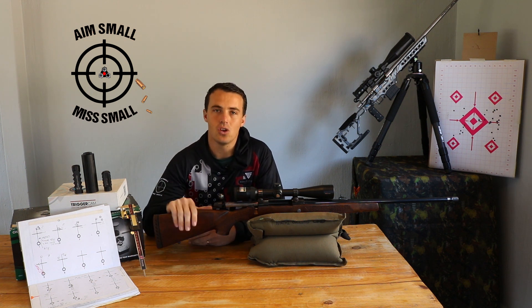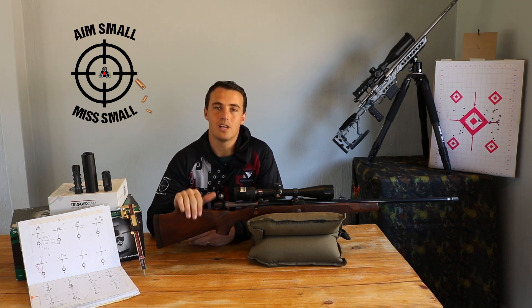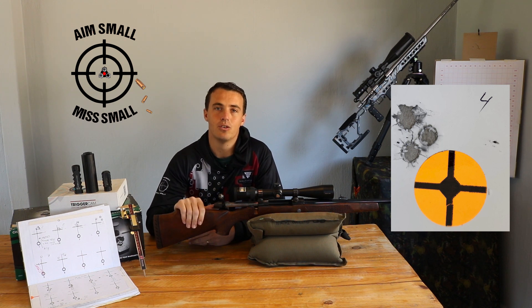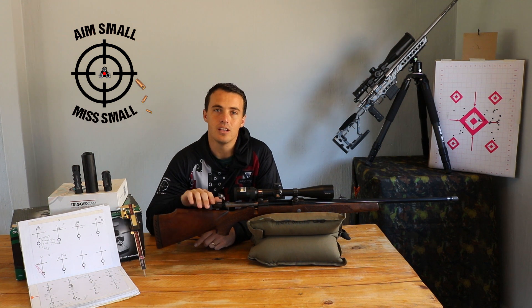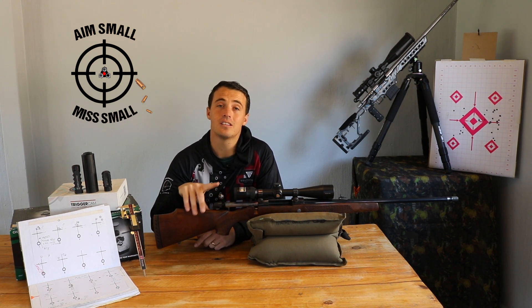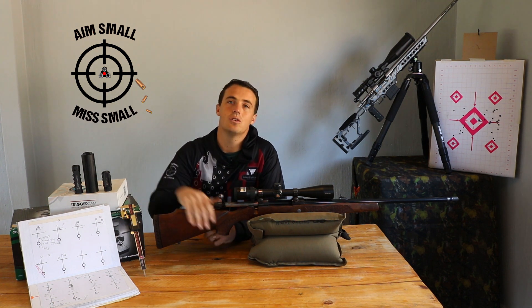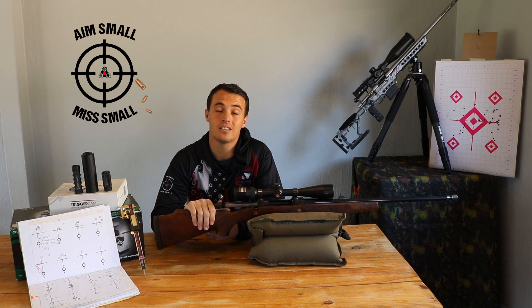Fortunately for me, on this Sarko .306 that I've been doing the load development series on, after doing steps 1 to 4 I was able to shoot a sub-MOA group on this specific rifle. For a hunting rifle that is more than sufficient, so I'm not going to be doing the bullet length test on this specific rifle. Instead I'll take you through some of the past bullet length tests that I've done.